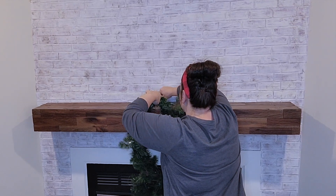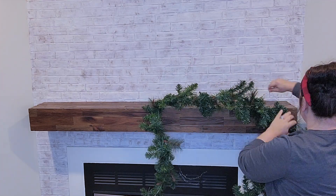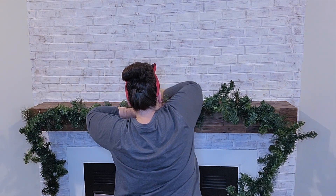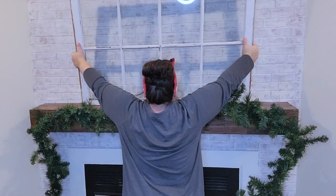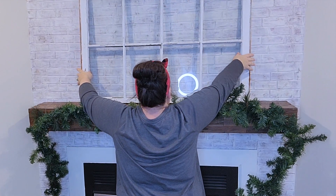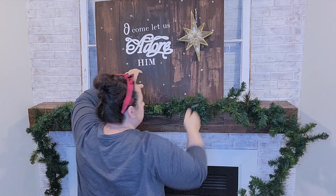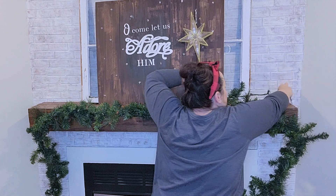So obviously the first thing we need to do is hang the garland. I am just putting the wires on the nails that are already there. Now if you notice at the corners of the mantel, it doesn't necessarily go to the corner, so I do end up taking those nails out and moving them directly in the corner. Next I'm going to put my window back up, and this is a DIY I made on my crafting channel a few years ago.